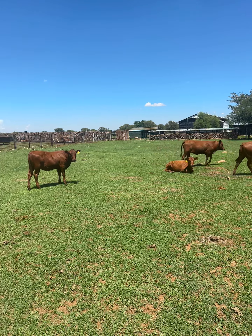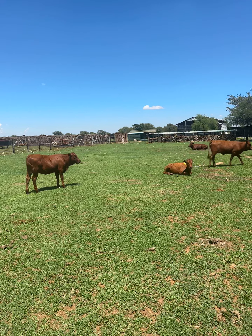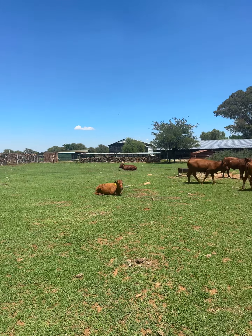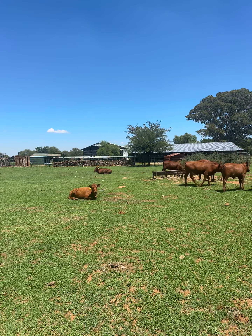Hello guys, this is Anton from Randfontein. Today I'm here in Dallareiwil visiting a Bonsmara breeder.